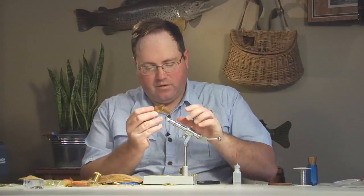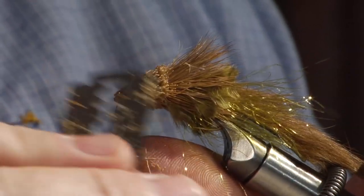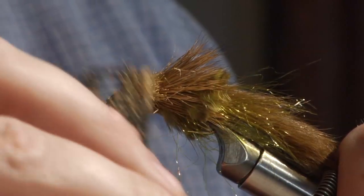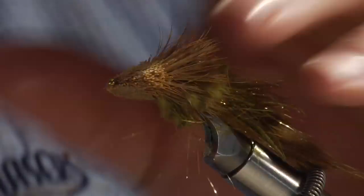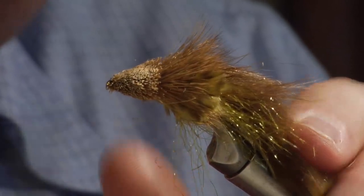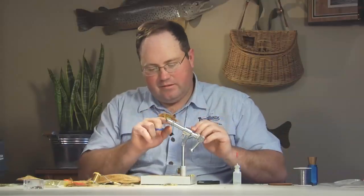Once you have the initial shape, put it back in the vise for any fine tuning. Round off the sides a little bit. Be careful not to over-trim — you can end up trimming it way too much if you keep playing with it, so get your basic shape and stop. Come in with scissors to clip any stray fibers you see. Slick everything back, and there's your sculpin pattern.